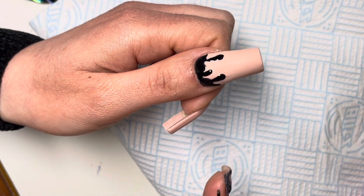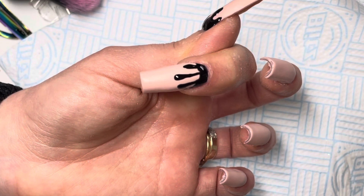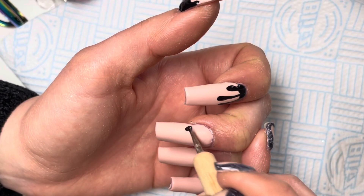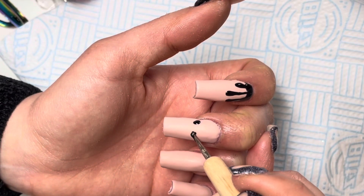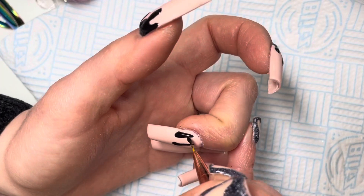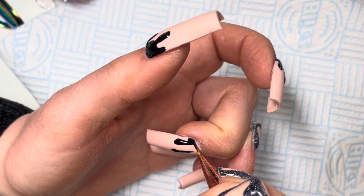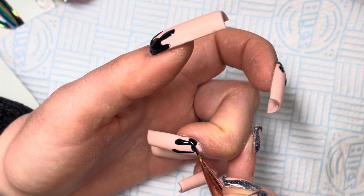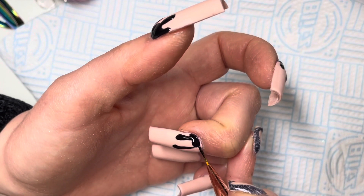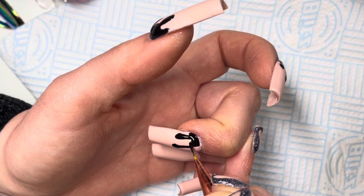I am now going in with Premier Gel's black gel polish — just one coat, look at how pigmented it is. I love it because it's so easy to draw and work with. I am creating a drippy effect, then curing those nails for 60 seconds.